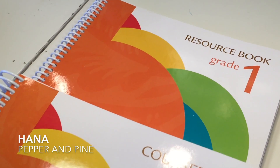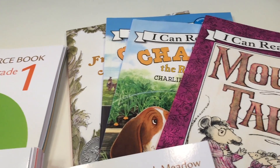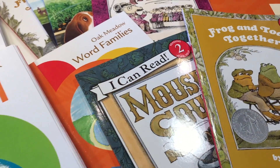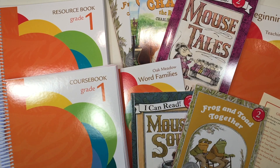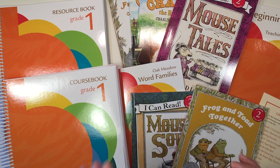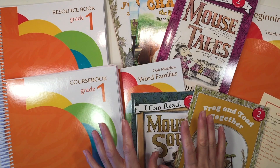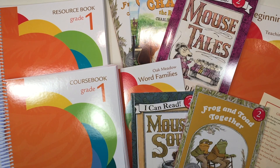Hi everybody, my name is Hannah and this is Pepper and Pine. Today I have a curriculum review to share with you. This curriculum is by Oak Meadow — it is grade one and this is the revised edition. This curriculum belongs to my sister and she asked my opinion about it, so I am going to share that with you today. I am really impressed with this curriculum. It is really beautiful, nicely laid out, and great for either a seasoned homeschooler or a brand new homeschooler.